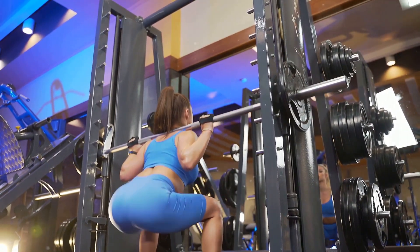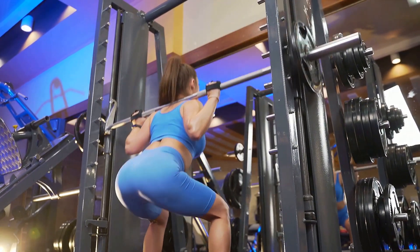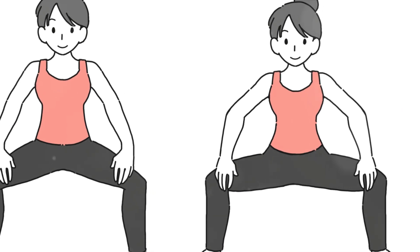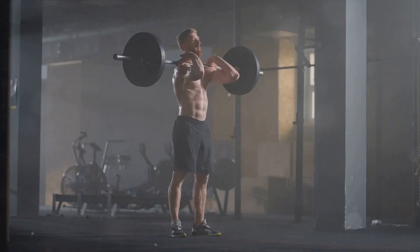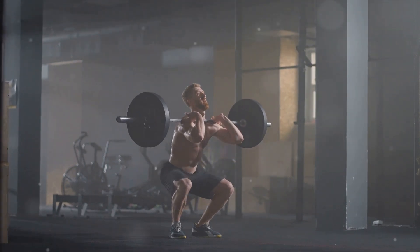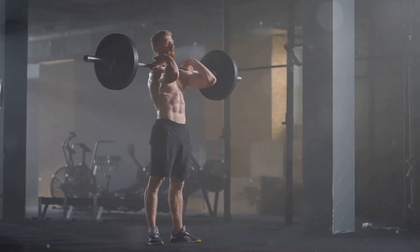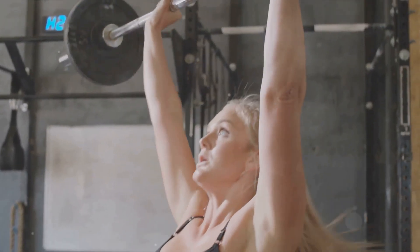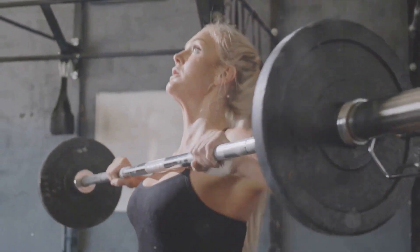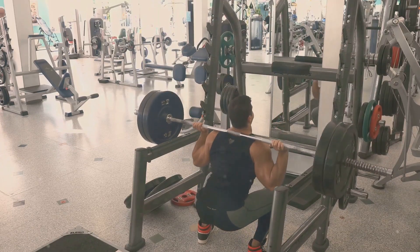So, how do we perform a squat? Start by standing tall, feet hip-width apart. Bend your knees and lower your body as if you're sitting on an imaginary chair. Make sure your knees don't go beyond your toes and your back remains straight. Push through your heels to stand back up, and voila, that's one rep. But remember, form is paramount. A poorly executed squat can lead to injuries, so take it slow and steady. If you're just starting out, consider using a mirror or a trainer to ensure proper form. Squats are a cornerstone of any successful weightlifting routine, but we're not done yet. Our next exercise awaits.